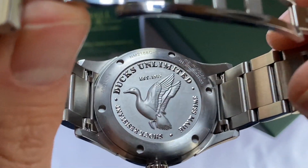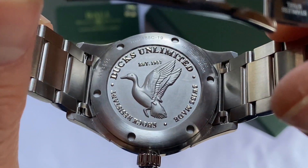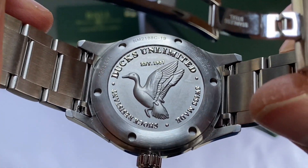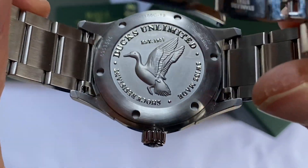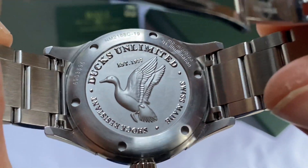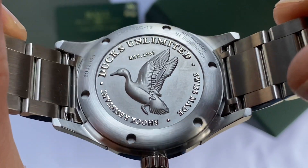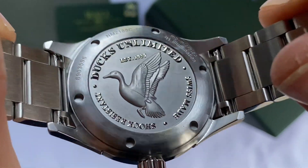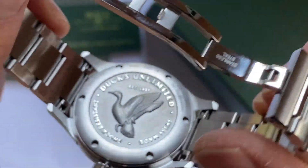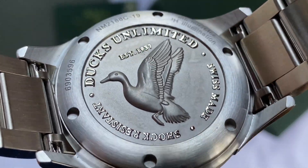As with most Ball watches, it has a really beautiful deep engraving of a design on the case back. They have so many unique designs based on the theme of each watch, and this one clearly has the Ducks Unlimited inscription and a beautiful rendition of a duck. Swiss made, shock resistant, Ducks Unlimited — it is really well done. Beautiful.